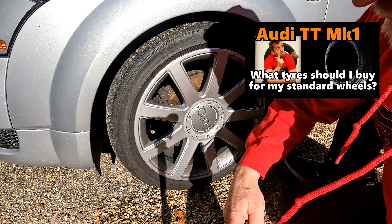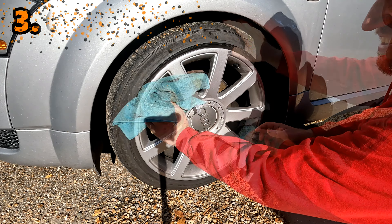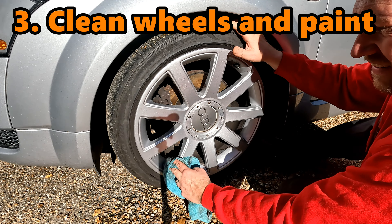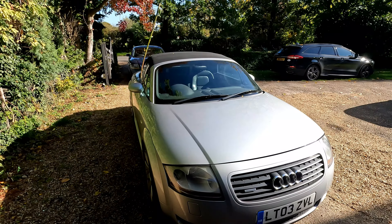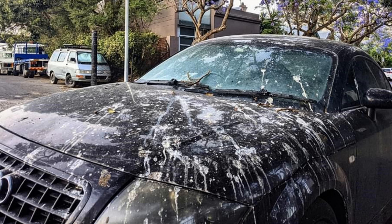The last thing you want is to put away a wet or dirty car, particularly if you were storing it under a cover. I ensure the wheels are clean of brake dust and grime to stop it eating away at the alloys while not being used, and the bodywork is free of corrosive bird poop that could damage the paint. I have no idea what bird stomachs are made from but the damage their guano makes to paint is something else.